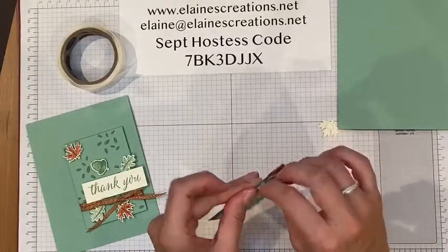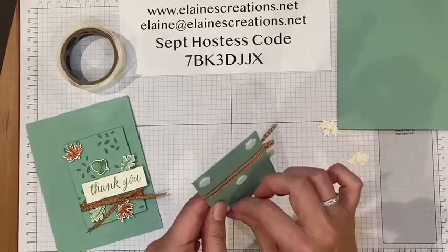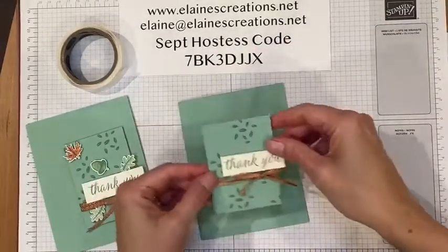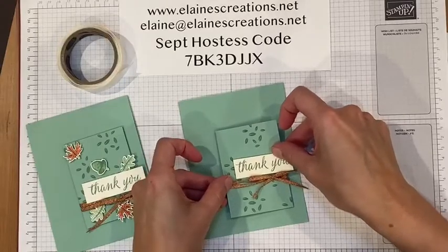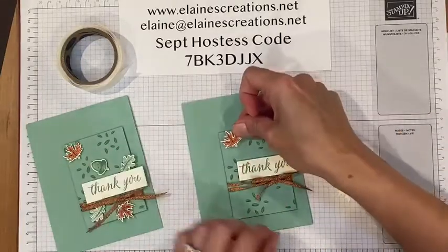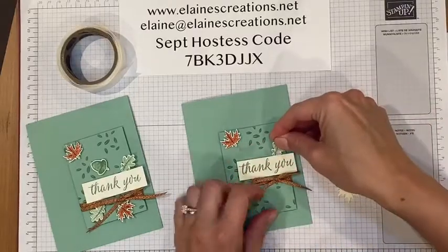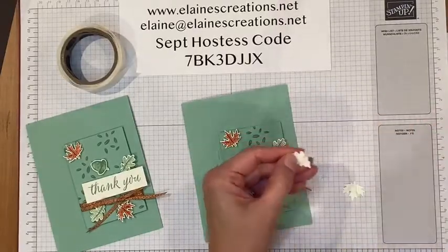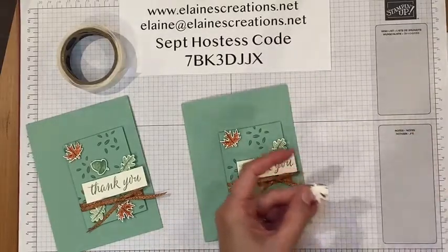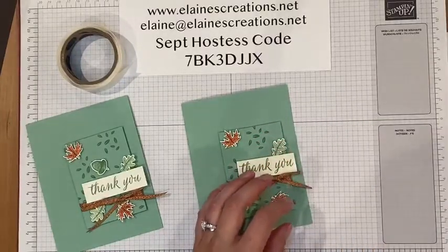Then we can add everything to the card. We'll start by adding this piece right here, then we'll add some of the leaves — Cajun Craze up here, this little oak leaf here, and one down here. And we've also got this acorn right there.